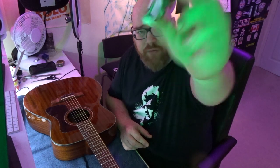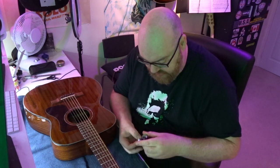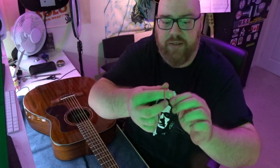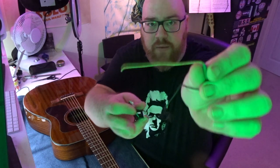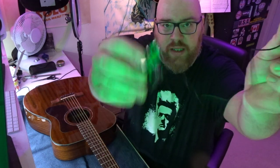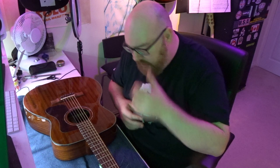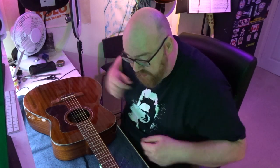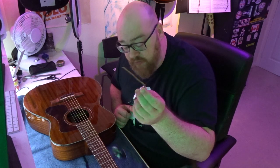The actual pickup itself is kind of wrapped around the PCB. It's a piezo under-bridge style - this is going to go under the bridge of the guitar. The wire leads to the connector. Getting this working requires a bit of modification to the guitar itself, and I'll be honest, I'm a little bit nervous about this because it does require drilling some holes.